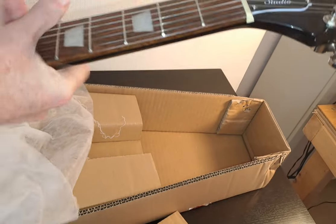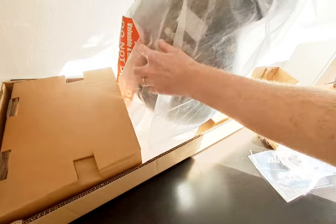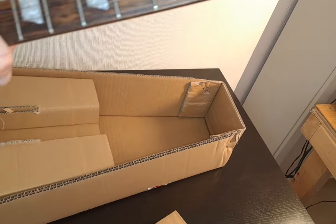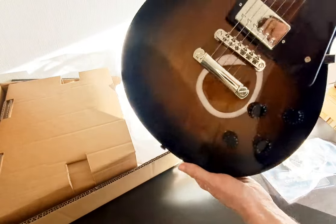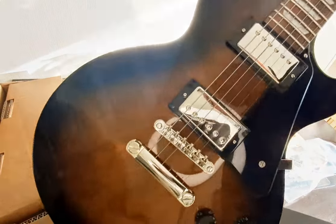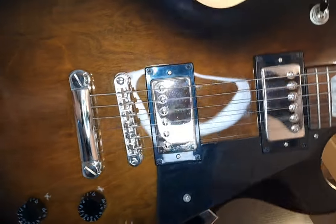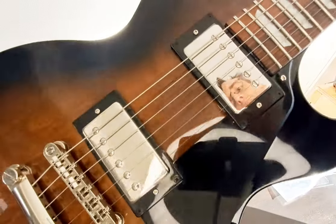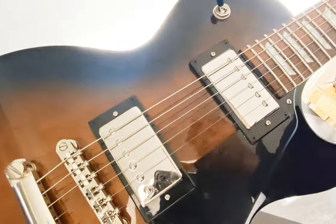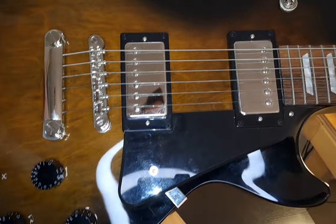So you can see here — unveiling the headstock, unveiling the fretboard, all that good stuff. And you can see what you get when you pull this back. It is a rather incredibly nice looking guitar. Very, very pretty indeed. And hopefully you can see that Smokehouse Burst colouring there. Still got the plastic on the pickups as you can see. The wood on the fretboard looks really nice.